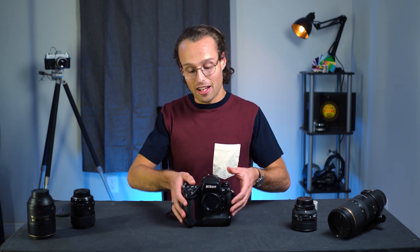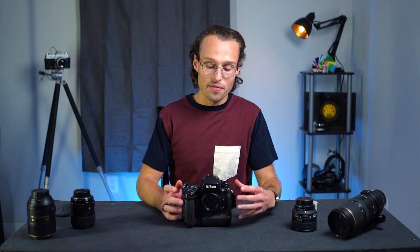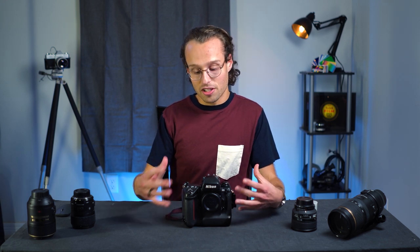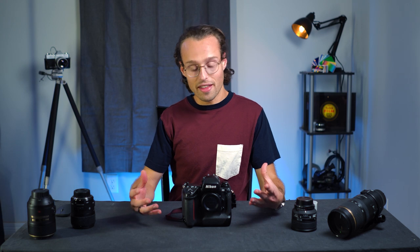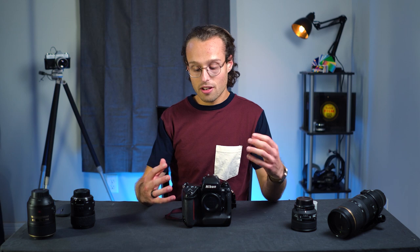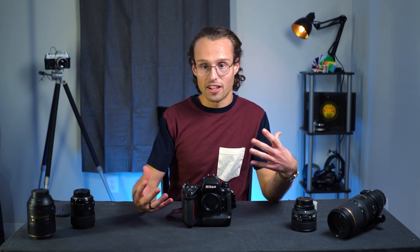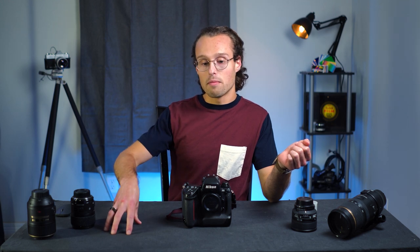It wasn't the case when this camera came out — it was kind of quite the opposite. So we're going to go through a few of the specs of this camera and then just kind of look at basic operation. This camera has five AF points, shoots at eight frames a second, has lock-on tracking for those bursts, and supports all of Nikon's glass, basically, except for their newest AFP lenses.